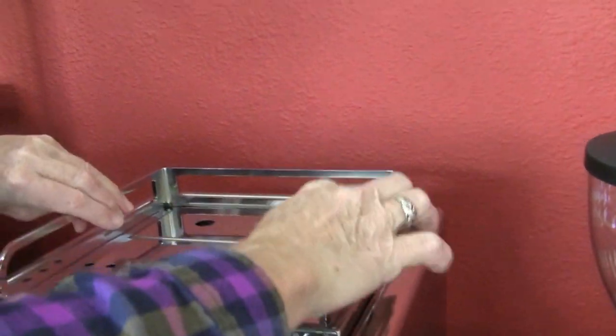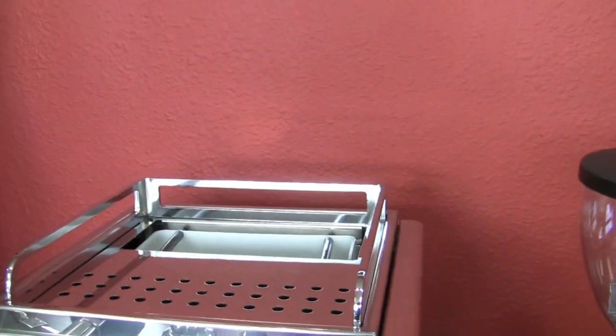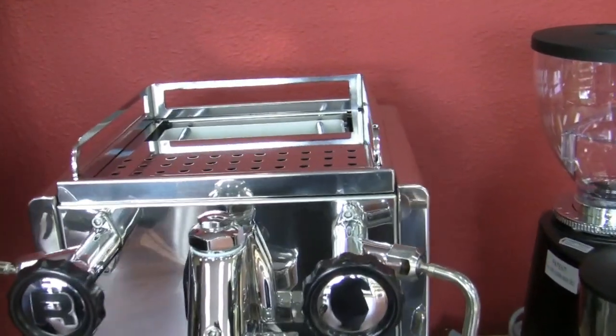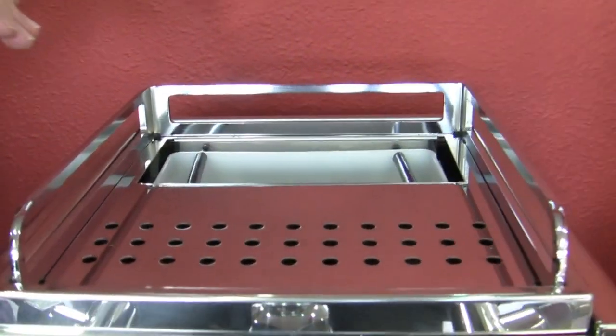Water tank right back here — 2.5 liters. And this machine can be plumbed in as well.